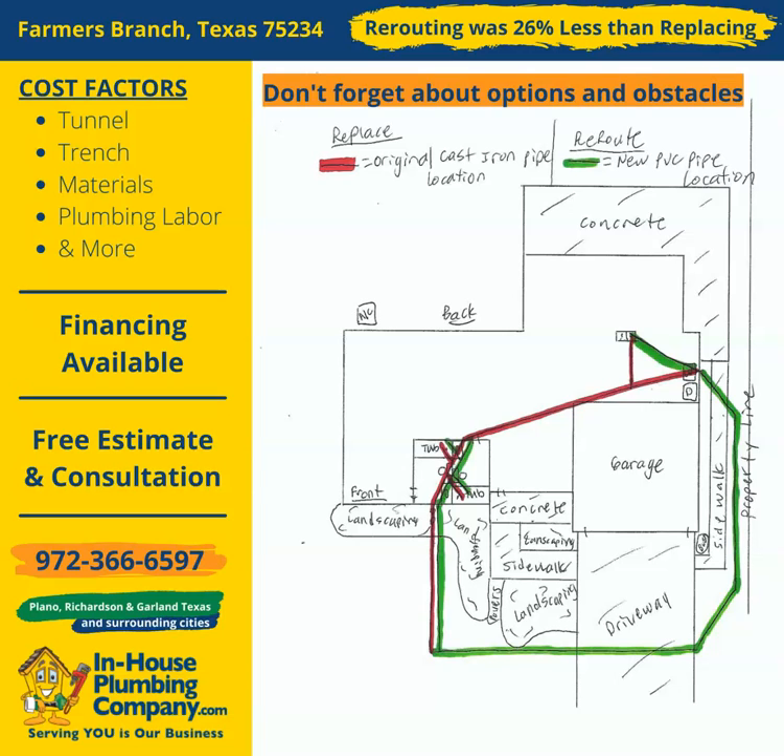This is a house located in the Farmer's Branch, Texas 75234 zip code area. The red lines are where the original cast iron sewer pipe was laid. The green lines are where new PVC could be laid if the pipe was rerouted. Rerouting could save a lot of tunnel, which is the most expensive part of cast iron sewer pipe replacement under slab foundations, and that tunnel can be traded for trench in the yard. Our rerouting estimate was 26% less than replacing the pipes where they were laid originally.